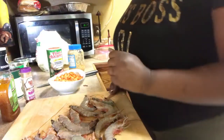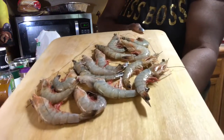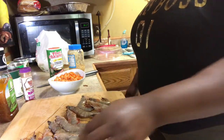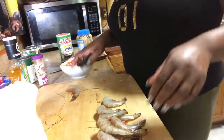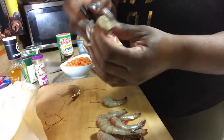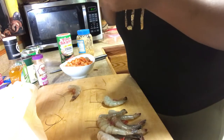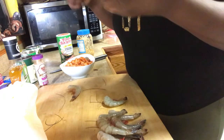We're also going to be doing some garlic butter shrimp, so I'm about to clean them and devein them and get them cooking. I took the head off the shrimp, and I'm going to leave the shell on and just split it down the back and devein them while the shell is still on.